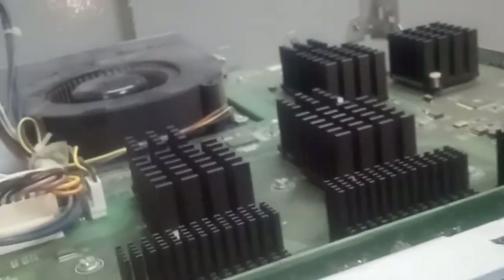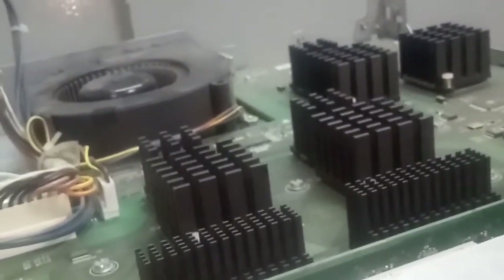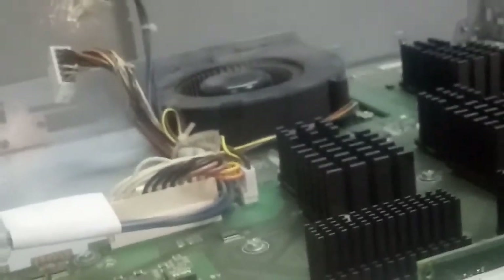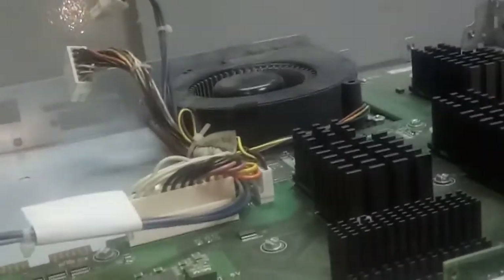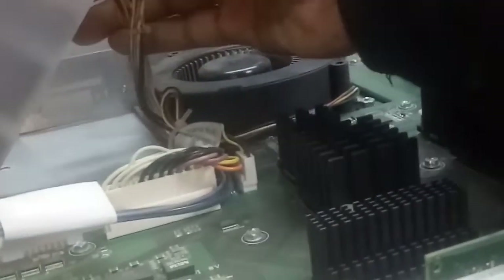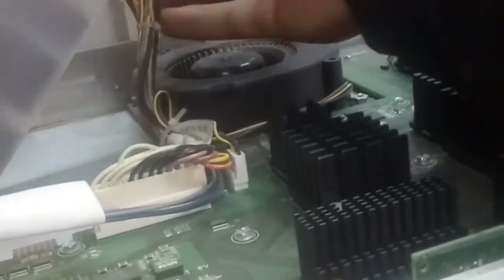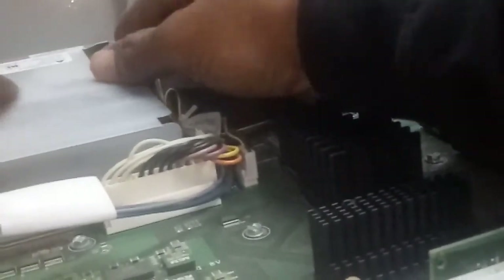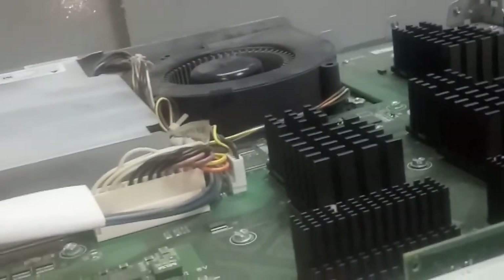Let me put it back. Let me put back the power supply I removed. I've changed the chip that is causing the problem — I've changed the chip already.